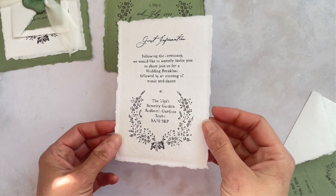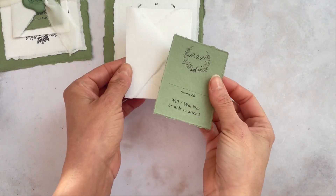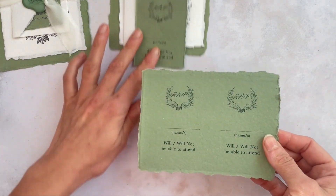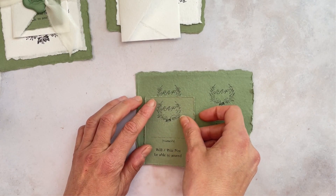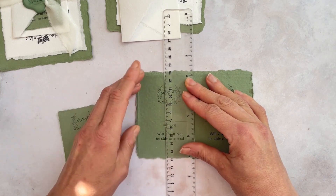So we have templates available on our website that can be downloaded. I've printed them onto a sheet of 5x7 card, A6 card. The RSVP cards are too small to fit through a printer so I've printed two onto an A6 sheet and I'm just going to show you how to resize them.